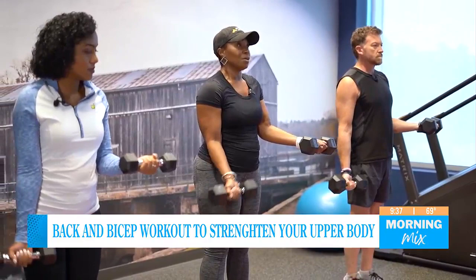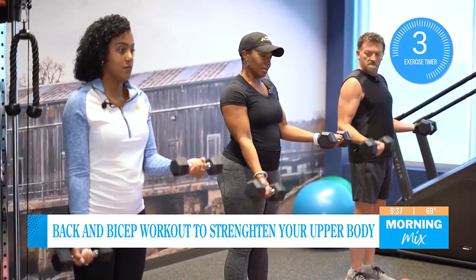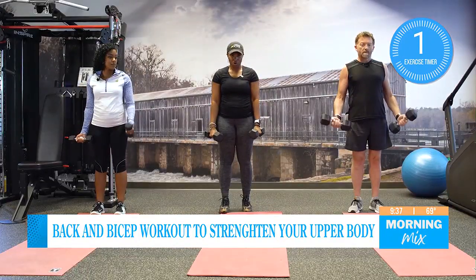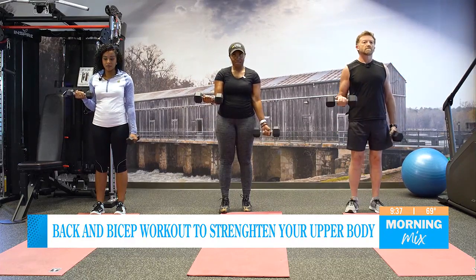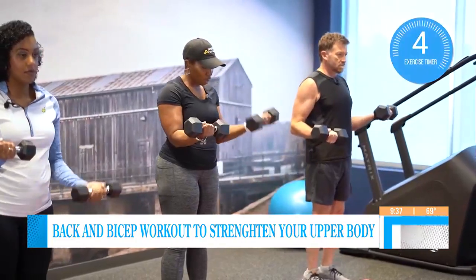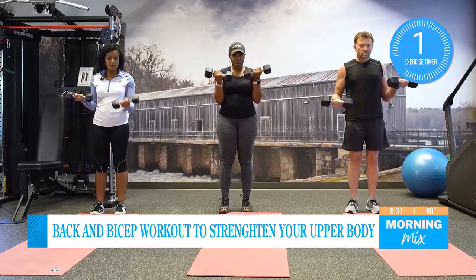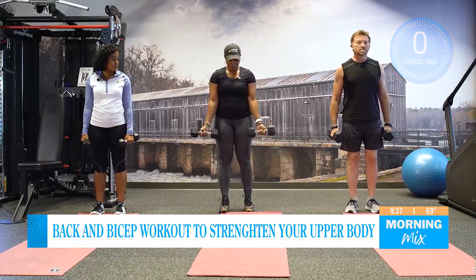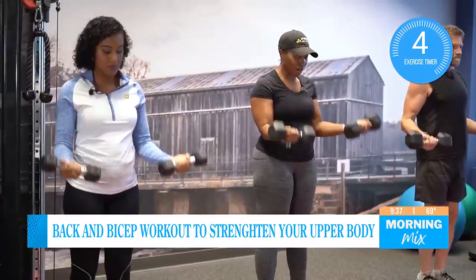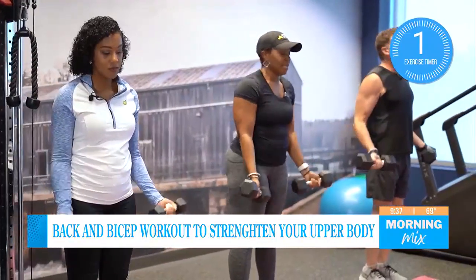Ready? Let's go — five, four, three, two, and one. You want to switch arms. Let's hold, palms out — five, four, three, two, and one. Now we are going to do them both together. Palms out, let's go — five, four, three, two, and one.